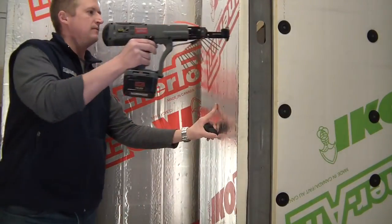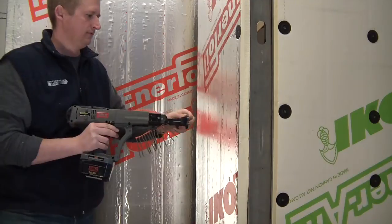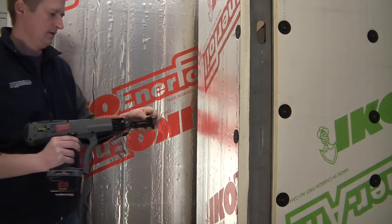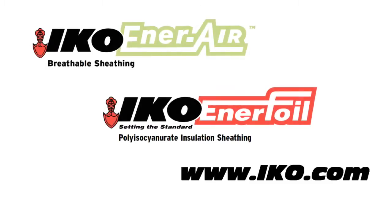In this brief 5-minute video, we demonstrate our fastening systems using Ener-Air and Ener-Foil Poly-ISO Continuous Insulation from IKO. For more information on their great insulated wall solutions, including specific installation details, check out their website at iko.com.